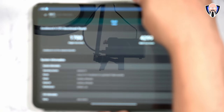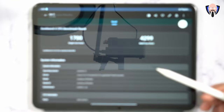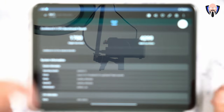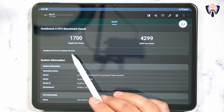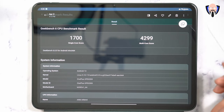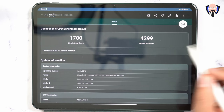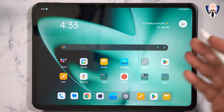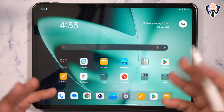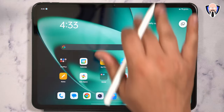In Geekbench 6, single-core and multi-core performance won't disappoint. This is a flagship processor from MediaTek — the Dimensity 9000 — scoring 1,700 for single-core and approximately 4,300 on multi-core. This is more of a reference point and not an exact indication of real-world performance. Day-to-day usage and functionality will be absolutely fantastic.